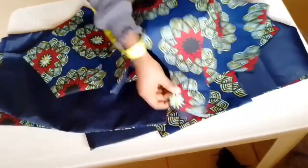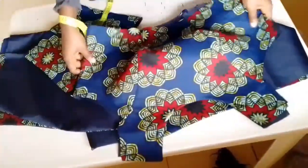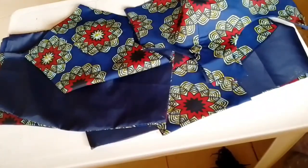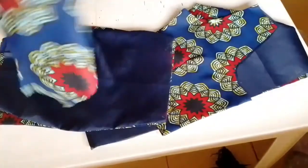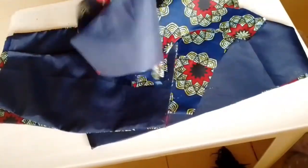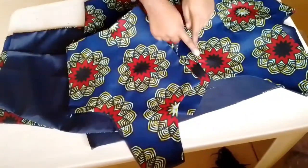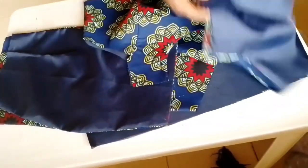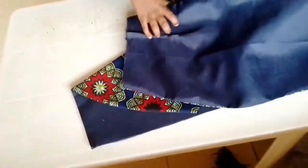After fixing the lining and pressing — pressing meaning ironing — I've already basted at the necessary places, like the back. The skirt part is already there. This is the back half-length and you can already see they're already looking beautiful.